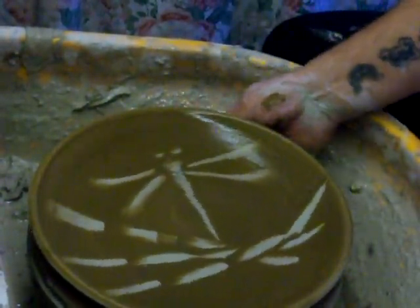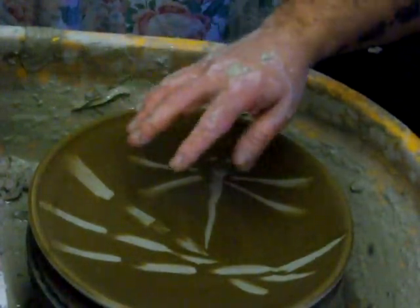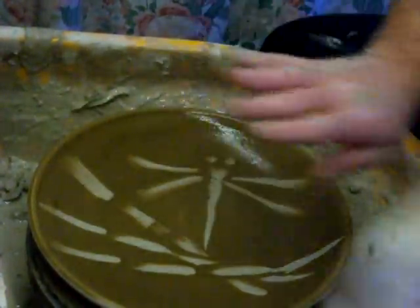It helps with the wetness of the slip — when you go over something it looks like it's 3D.